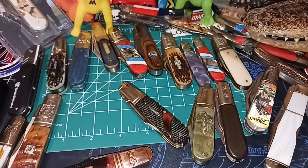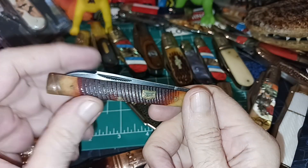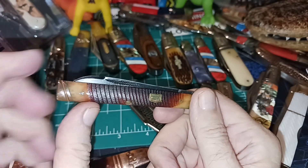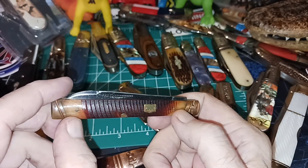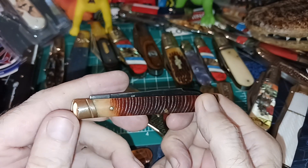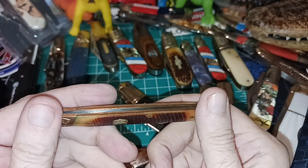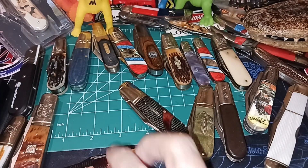I think the only other one I've got in that series might be the doctor's knife. All of them have this kind of square shield, and again the saw cut bone — I like that dark color — and then it's going to have copper. So yeah, that's a pretty good series. I like them.